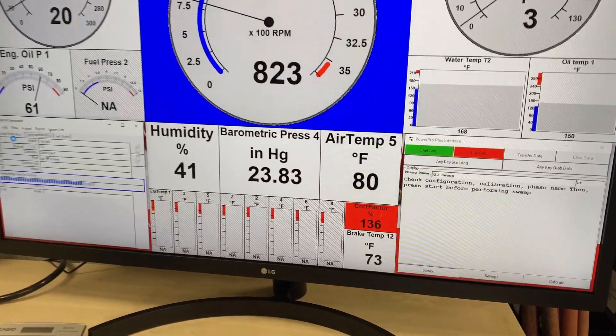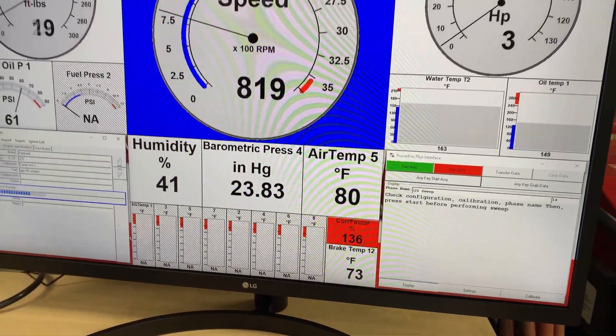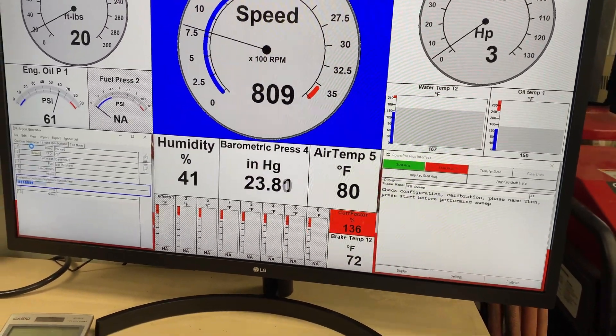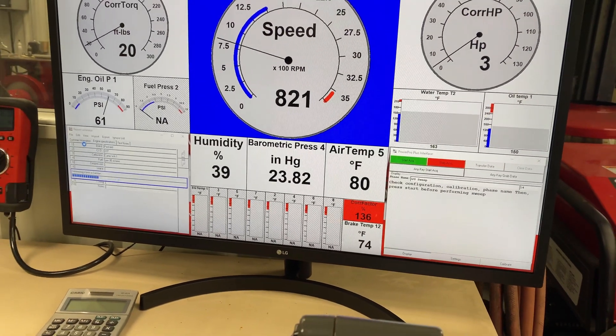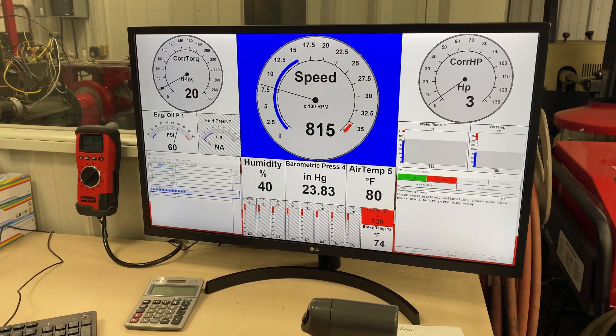Down there, our red indicator is our correction factor from our weather station. You can see what the humidity, the barometric pressure, and the temperature is today, here in the beautiful state of Colorado.